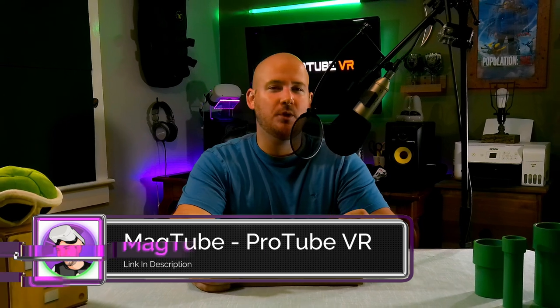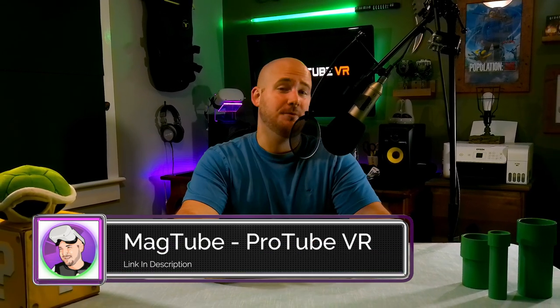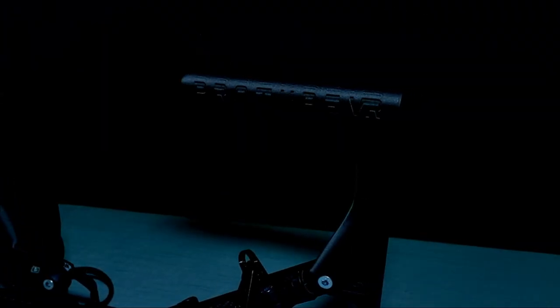Hello everyone, welcome back to the channel. Tony Littix here, and in today's video we're going to unbox and test out the Carbon Mag Tube gun stock by ProTube VR. The team was kind enough to send me one of their products to review, so shout out to them for this opportunity. I'll be sure to leave a link in the description below so you can get your hands on one yourself. I'm also going to show you how to set it up and configure your adjustment settings to give you the most immersive marksman-like experience.